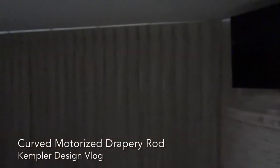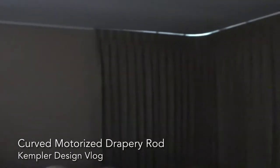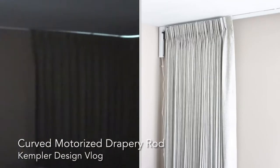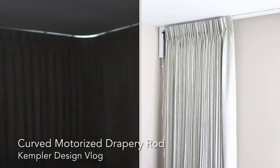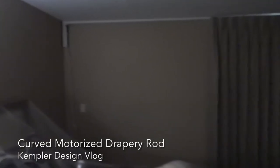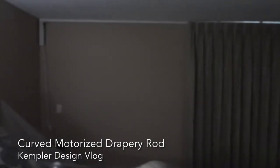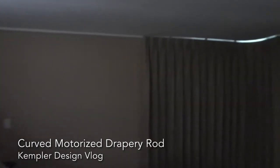One thing that's very different about this — notice over here that the drapery that used to be in this space moved over. That was very specifically designed because they wanted the drape to stack all the way over here. But here they want to put art, a mirror, or something like that, so we put it in this manner in order to make it easy to work.